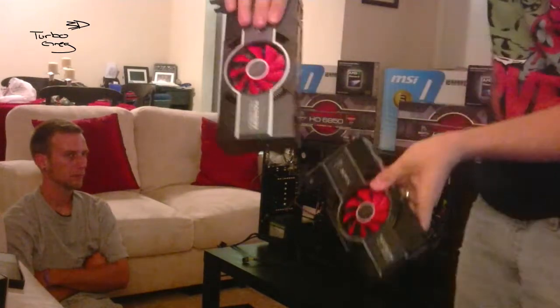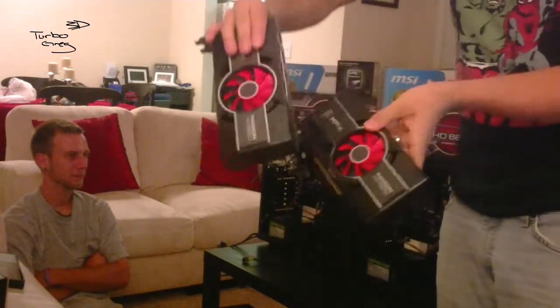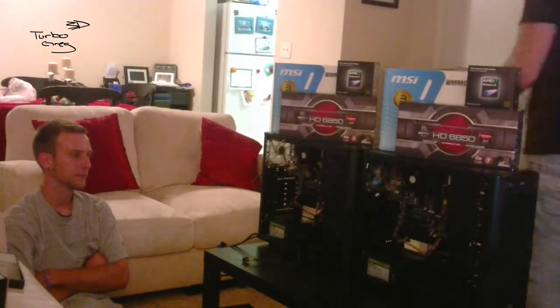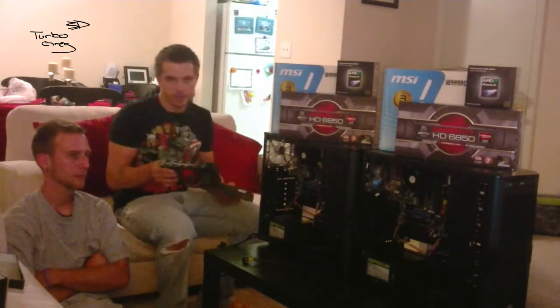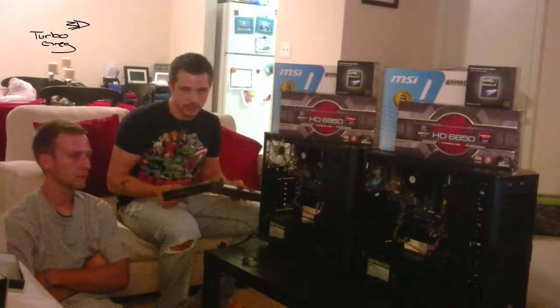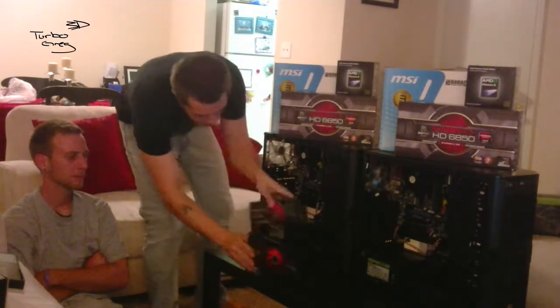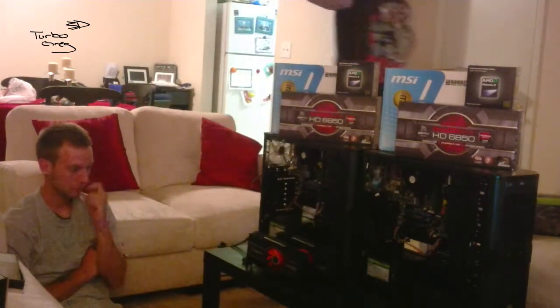Take a look — I don't know if it's on screen or not, but take a look. These will do the job, one for each. We're gonna finish these up. I don't think I'm gonna do any benchmarks on this, but I felt it would be fair for you guys to see this. There you go — 6850s. See you later.